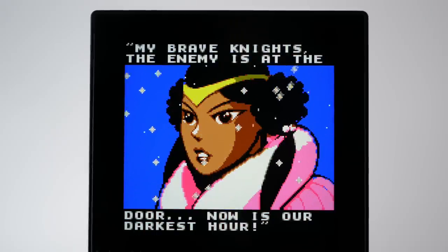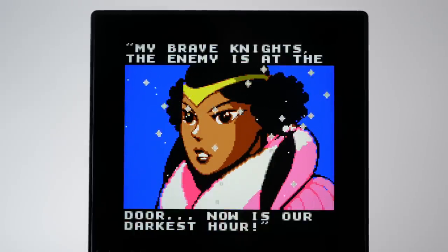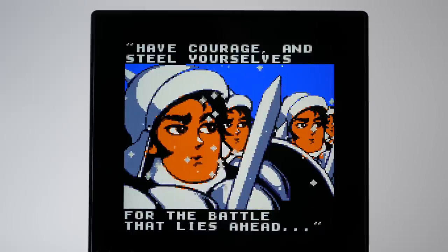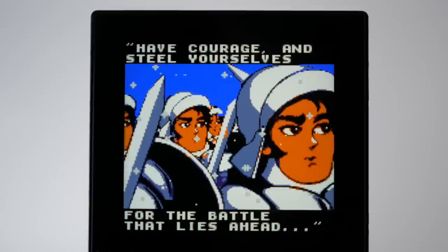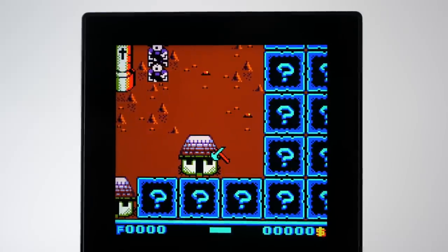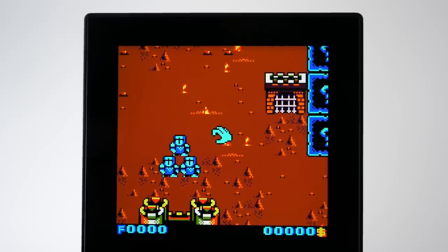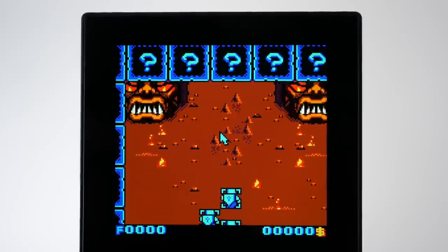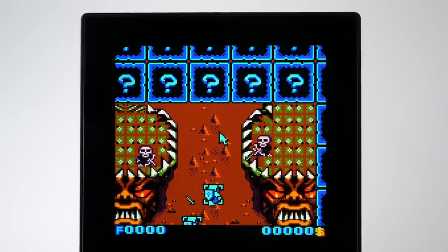I've always had a soft spot for the Game Boy's library and have long believed its best games rarely get the respect they deserve. Those beliefs have only been hardened after revisiting them on the brilliance that is the Analog Pocket. There's a certain charm about this library of games that's been lost to time, unlikely to ever be captured in earnest again. But now that the Pocket can present them in the best possible light — both figuratively and literally — perhaps people will finally enjoy them as they were always meant to be, or even bring in new, younger fans who missed out on these handheld systems entirely.